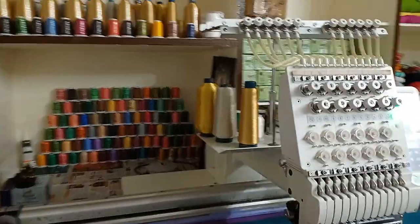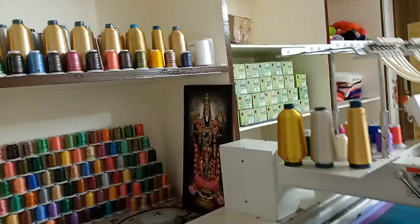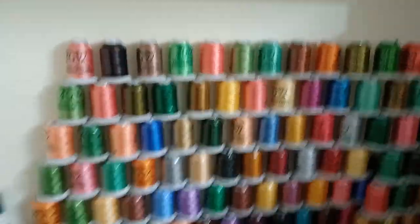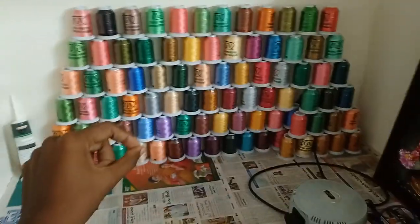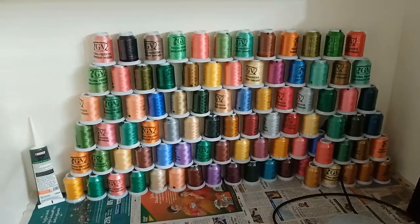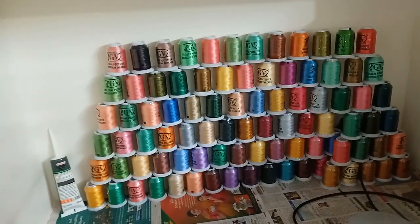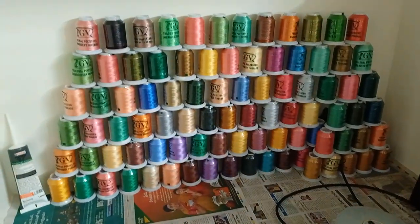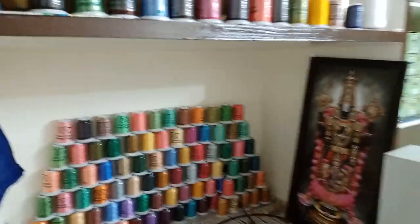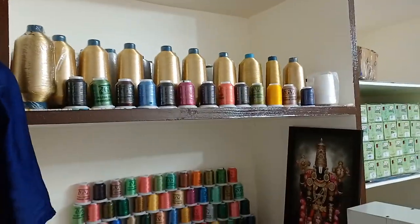I am doing a video on this one. I am doing a lot of interesting and good videos. For a good color, we can choose a color. So we can choose a thread on the other side. You can choose a thread in a box. This is just a way to choose a thread. I will put it in the background. See you in the next video. Bye bye!